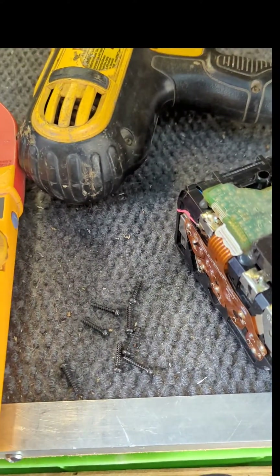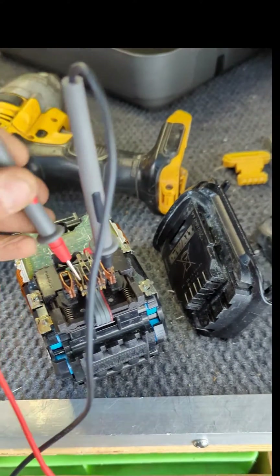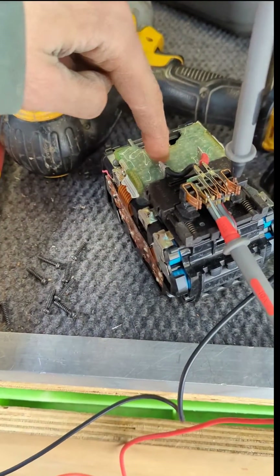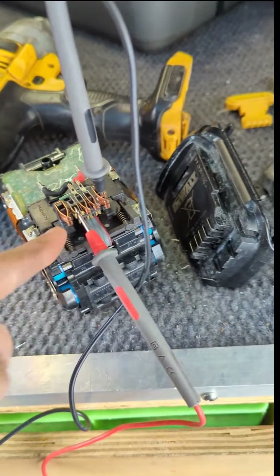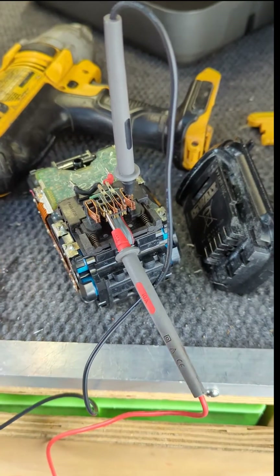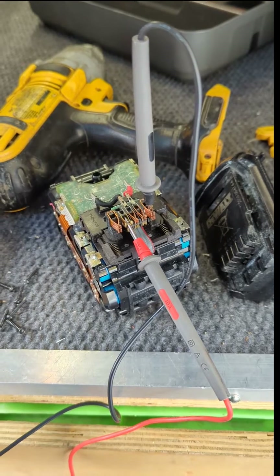I've got my multimeter there on DC, the probes in, and there should be voltage here but there's not. When I press just here I get voltage. This pin here connects to the thermistor, which is how the charger or the tool detects whether the battery is overheating.